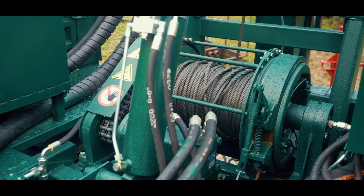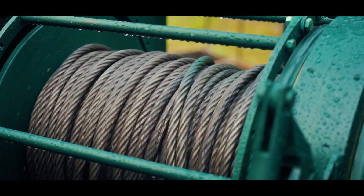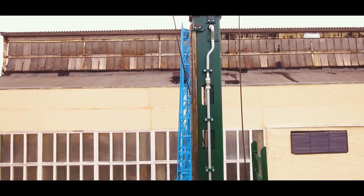The winch with hydraulic fluid power, friction control drive, and friction control brakes has proven its reliability and is widely used on the drilling rigs of Geomash production.